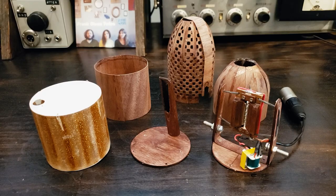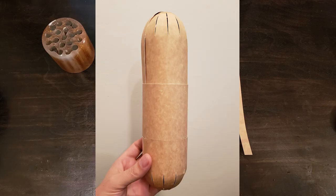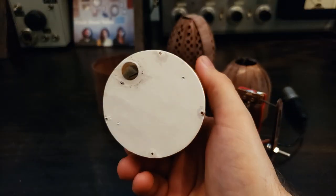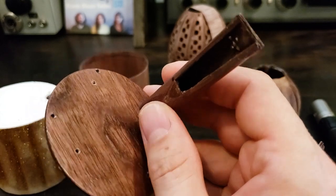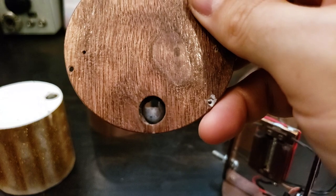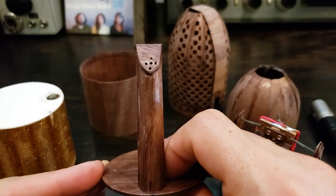Here are the rest of the mic body parts. I always start with a paper mockup, and this is what that looked like. I glued heavy cardstock to the top and bottom of the labyrinth to finish it. The bottom has a little windscreen. The top of the labyrinth is a wood tube attached to a plate. The holes in the back of the tube are part of the directionality of the mic.